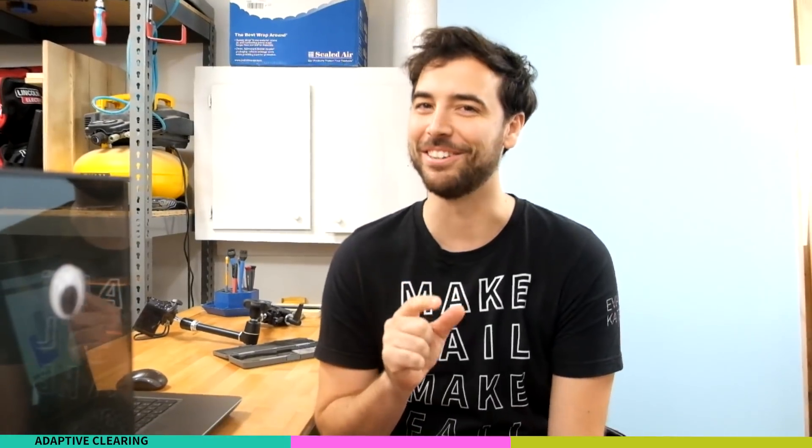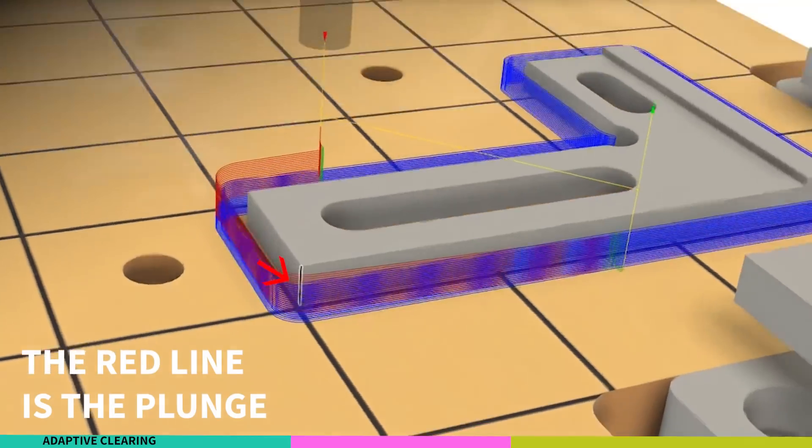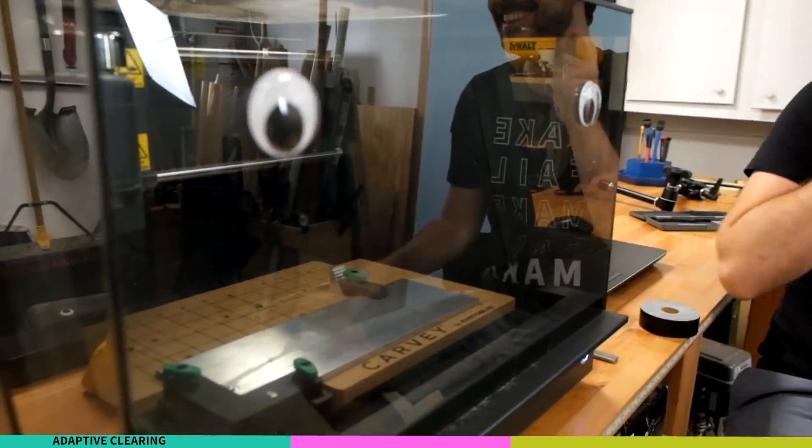I might have had the settings a little bit too aggressive. I increased the amount of plunge - so the plunge is how much it slowly leads in - I decreased the speeds, and just made everything a little bit more gentle.